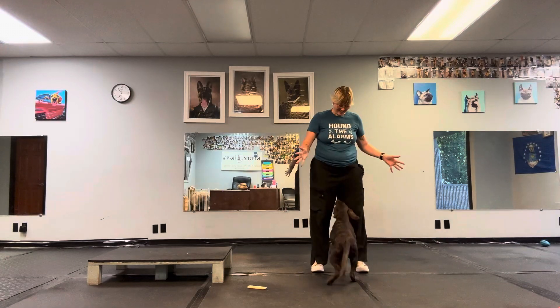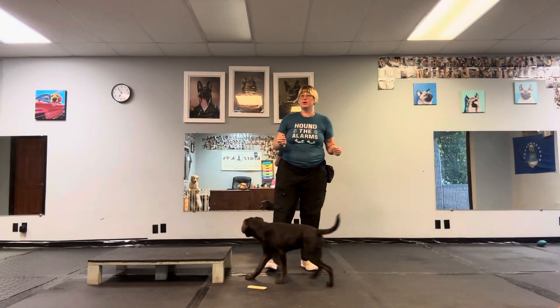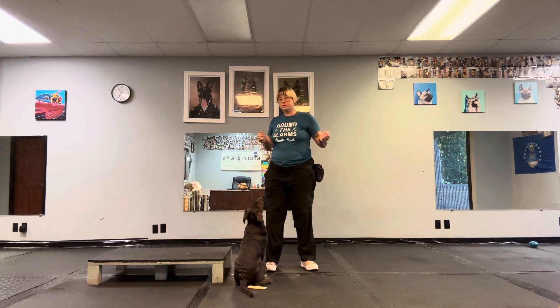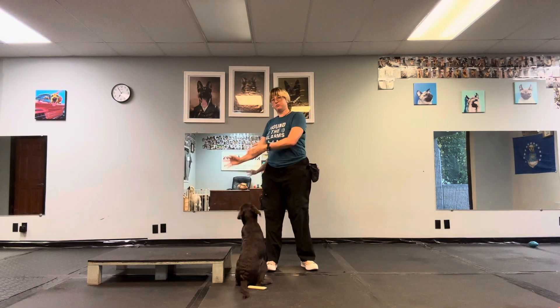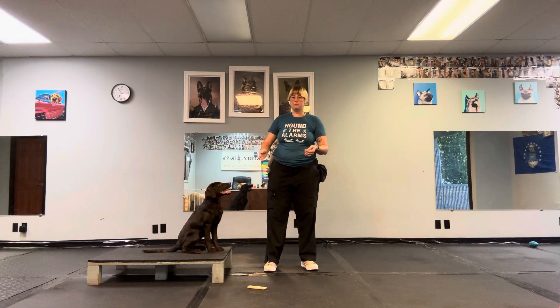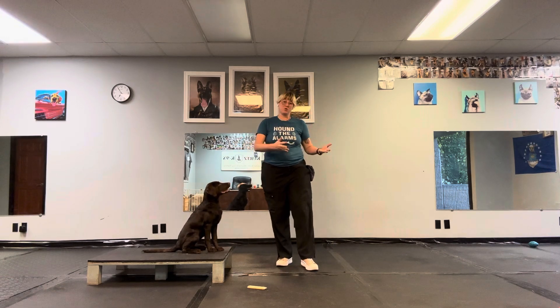Today we're going to practice sending our dog to climb from further distances. We've already worked on asking our dog to climb before I move towards the bed with them. But now what I want to see is my dog start to go away from me and towards the climb with more independence and a bit further away.